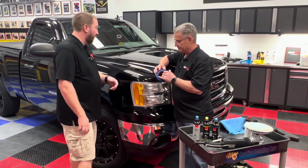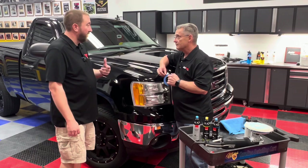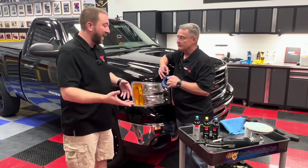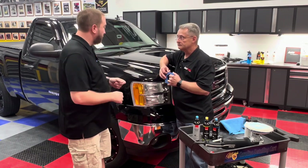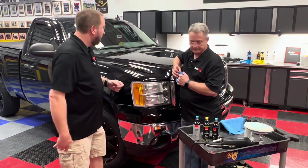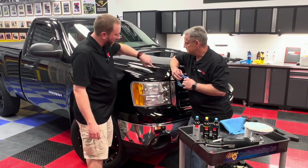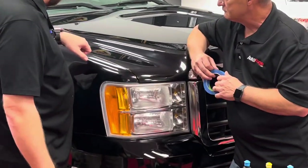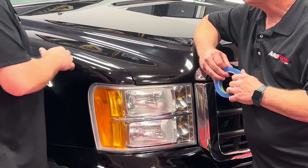Rotaries can be scary for some people and there's a reason for that — they're very aggressive. A rotary tool basically came out of an angle grinder, so it's meant to grind. It's really only been adapted for polishing by putting a buffing pad on it. We've got this curve here so we want to keep the buffing pad away from that curve. Anywhere there's an edge of a panel like the hood and fender, if one is higher than the other you could burn through the paint.